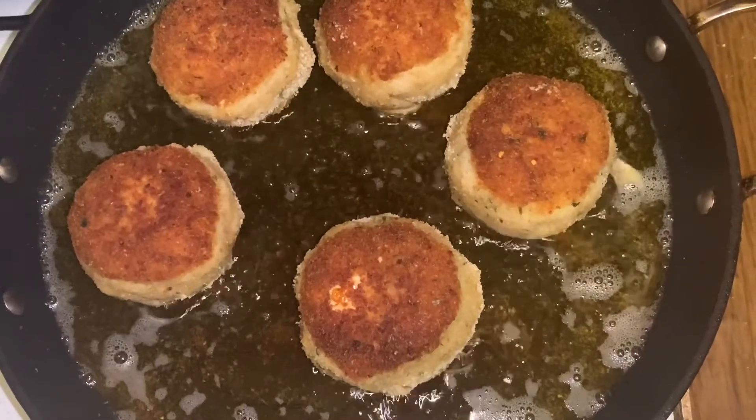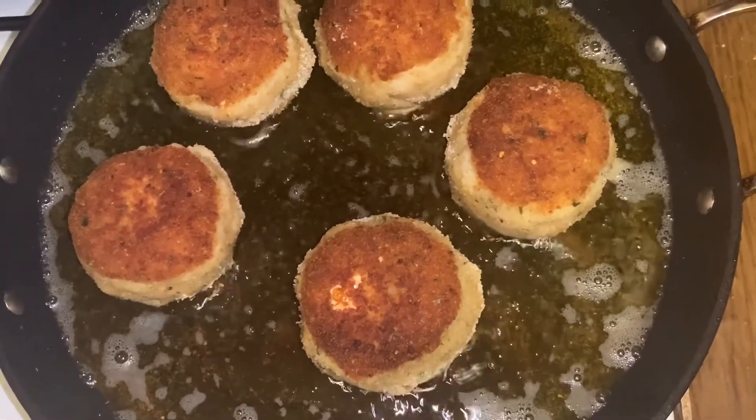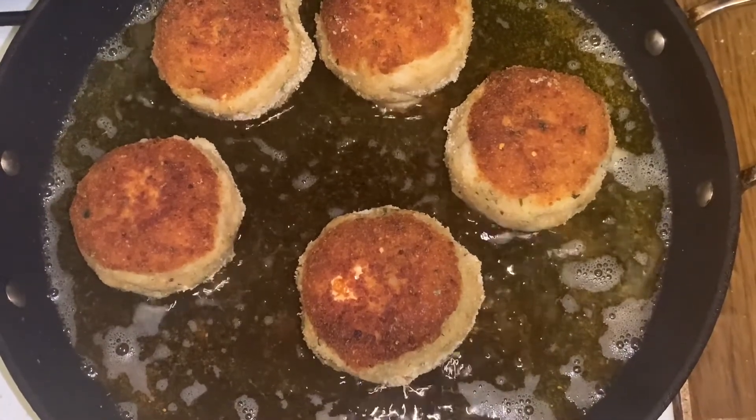We just flipped them after three minutes. We're going to do another three minutes on this side and flip again on the sides. It's coming out good — smells good, can't wait to eat it.